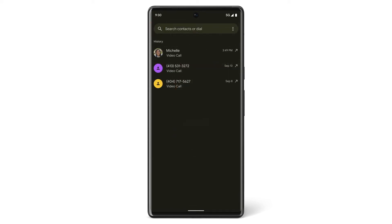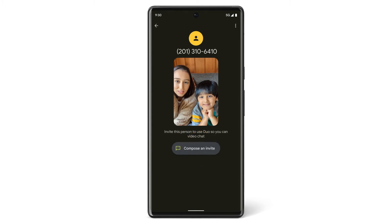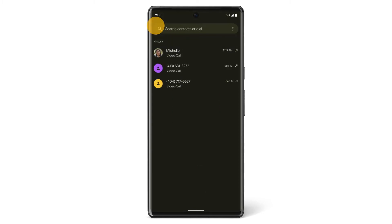Or if you want to dial a new number, dial the number, tap Invite, and then tap Compose an invite to invite that number to create a Google Duo account.